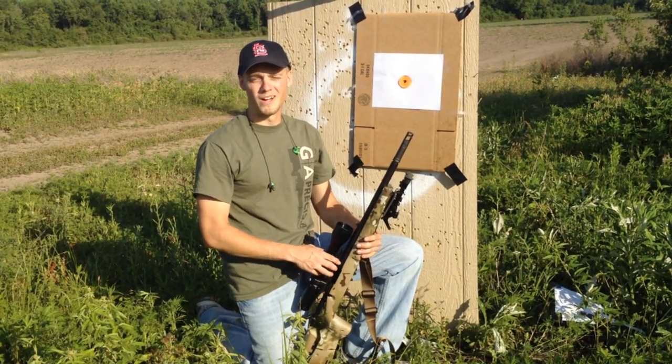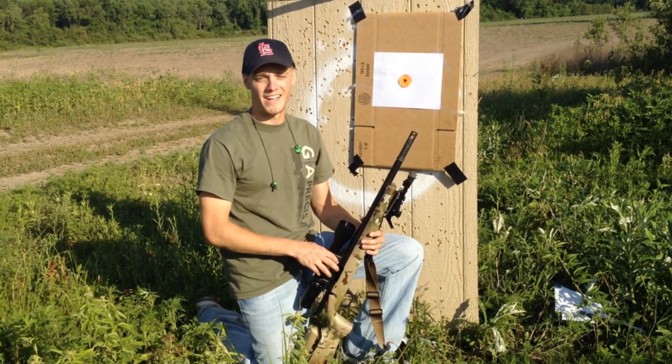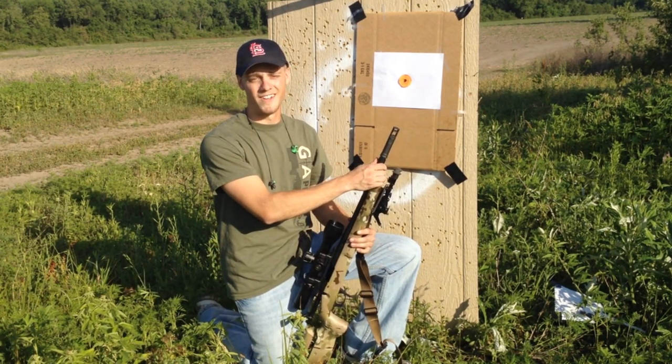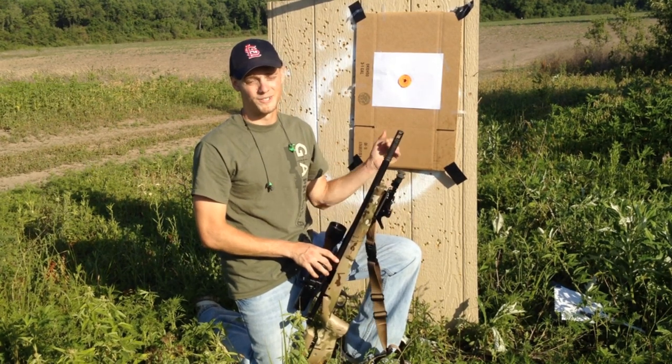The Gladius performed very well. We got this five-shot group — it's probably close to a tenth of a minute of angle, so it easily beats the half minute of angle accuracy guarantee. The short barrel does not hamper accuracy at all. This is a very short, easy-to-handle weapon and it still shoots groups like this.